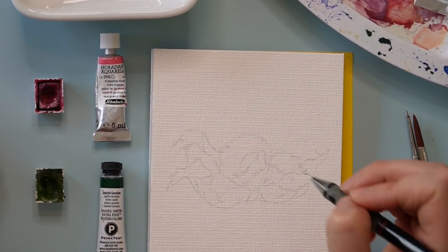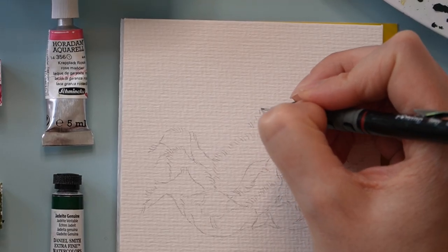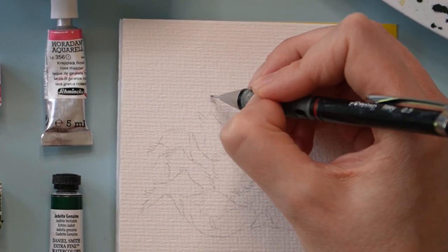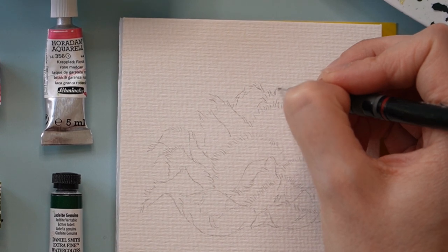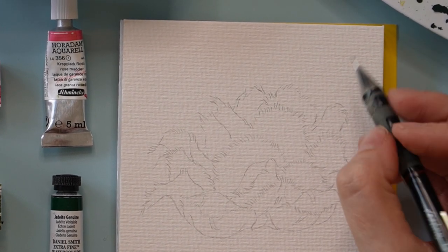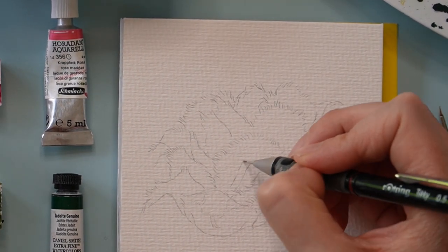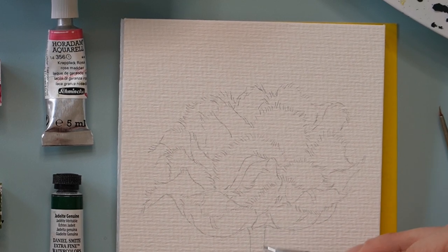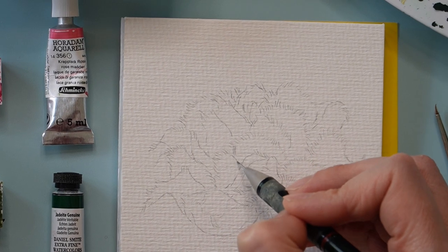I've sped this up a little because I do sketch quite slowly. In every YouTube video, on the bottom right there's a settings icon where you can go to playback speed and slow down or speed up any point of the video — have a peek at that if you're following step by step. I have a question for you: this is my fourth watercolor tutorial, and I've heard feedback that for some of you, drawing is not your strength or not something you want to focus on right now.